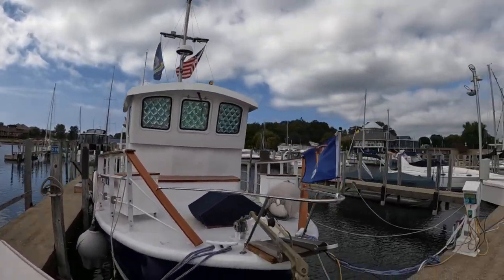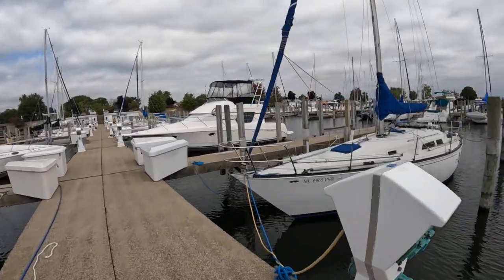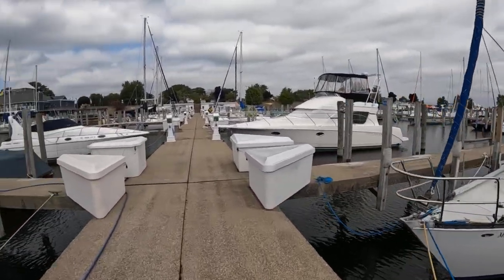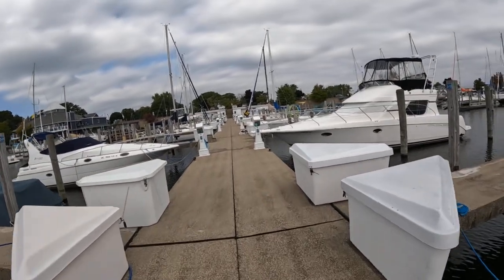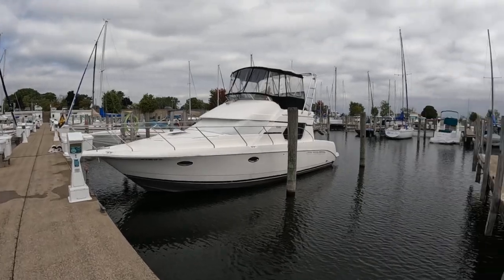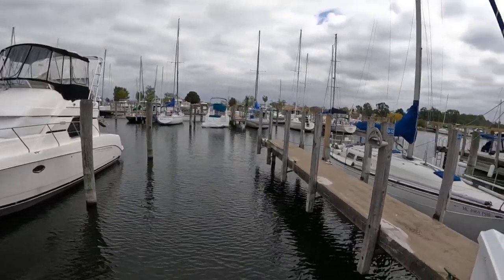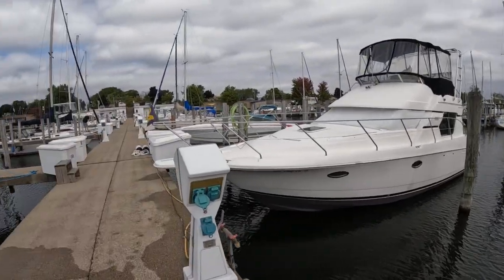There we are over there - there's the old CNC here. There's another Catalina over there - more Catalinas, there's Catalinas everywhere, man.